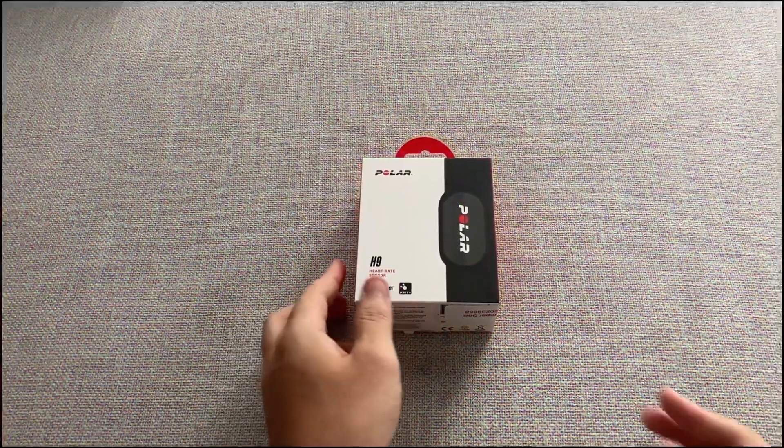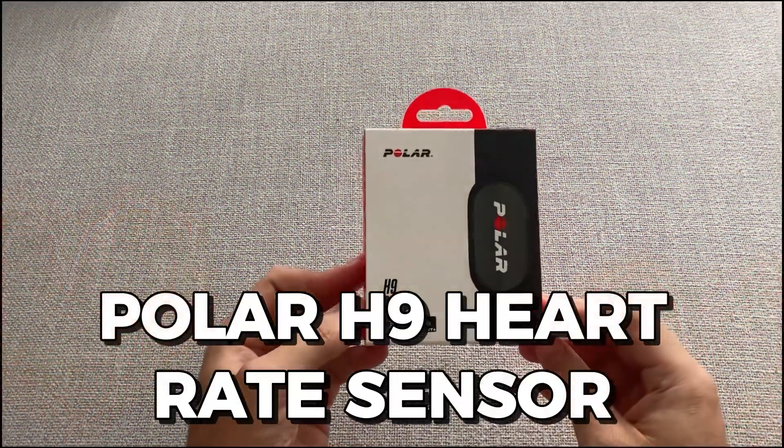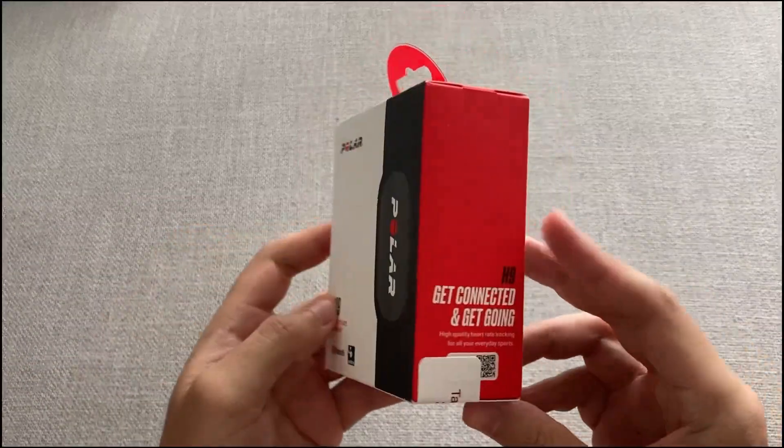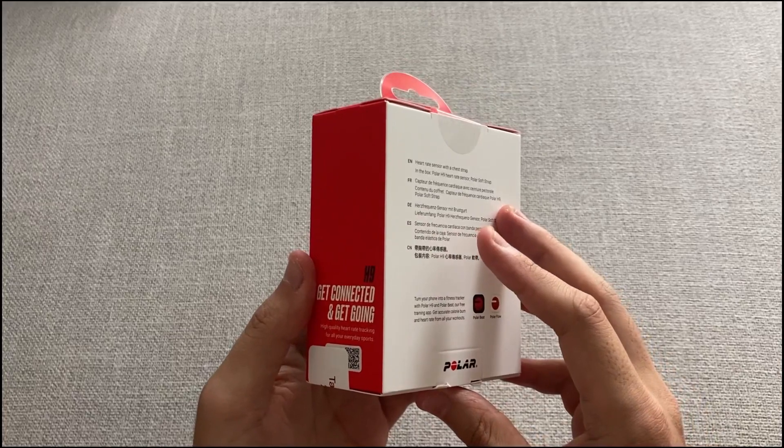Get ready to reach your fitness goals with the Polar H9 Heart Rate Sensor. Today, I'll show you how to use the Polar H9 Heart Rate Sensor, plus some tips on how to make the most out of it.